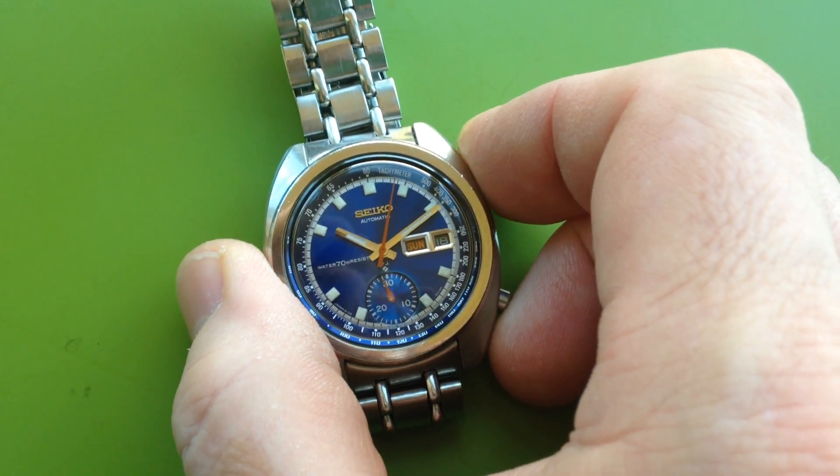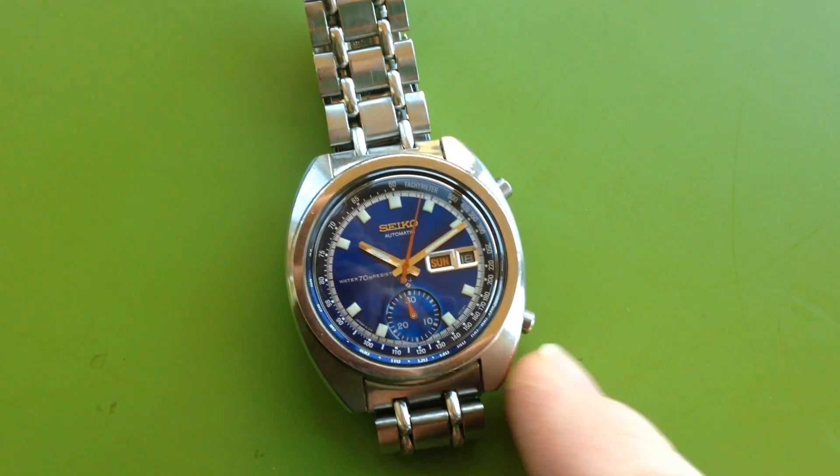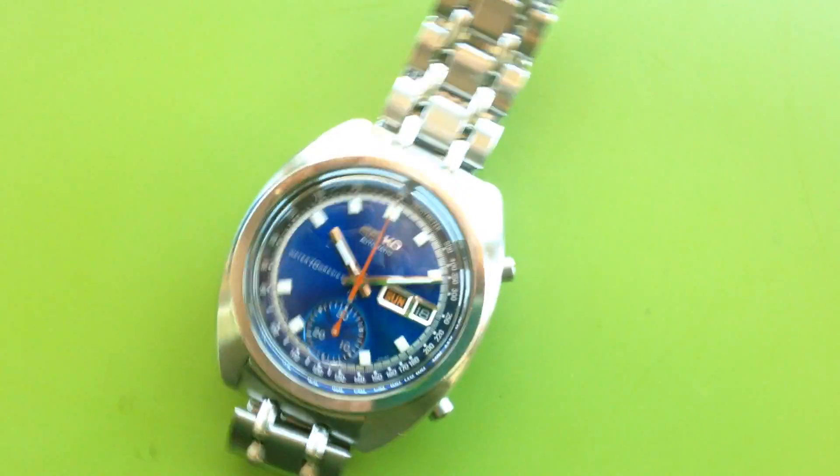Whenever I run these, I always leave the chronograph running. And if I ever reset it, I stop it with the sweep hand right about there around two or three, and then I go and reset.